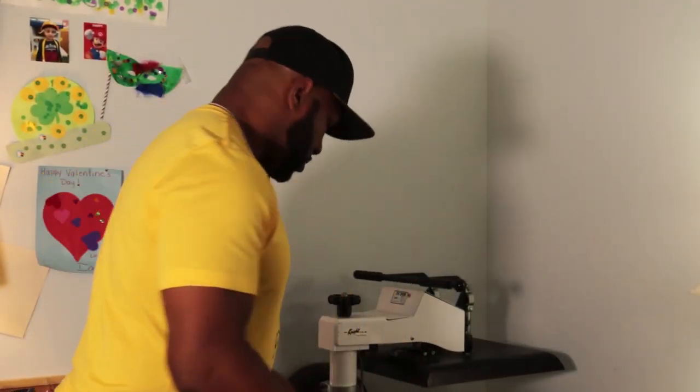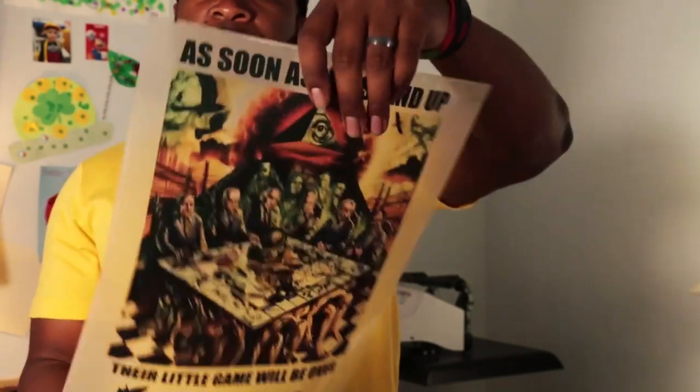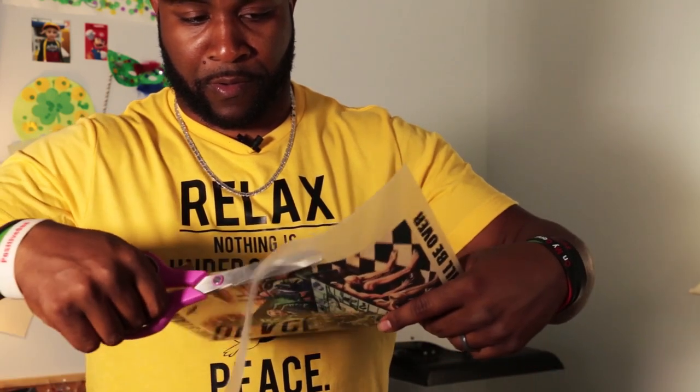Now that we have our artwork and design — I gang these up, so I basically have three shirts on one sheet. You cut the design out, and you want to cut around the edges because that film leaves a white residue on the edge. Make sure you cut all the edges because you don't want that on your shirt. You can't get it off easily, so just cut it off. Nice, there's the full design.